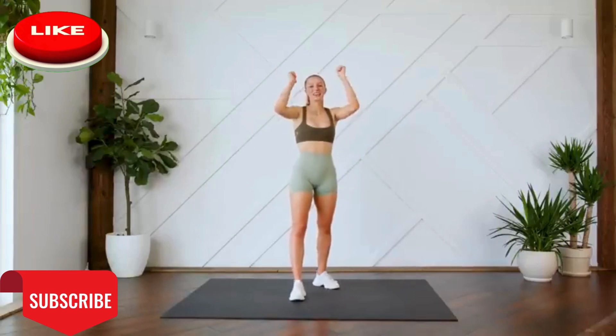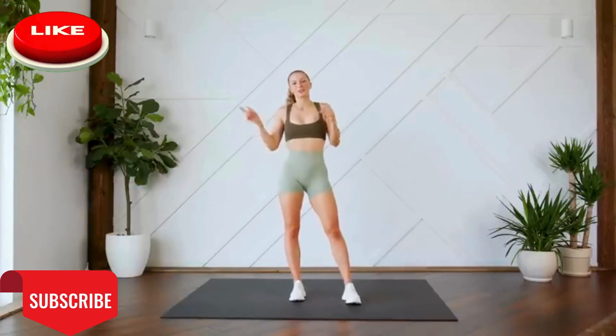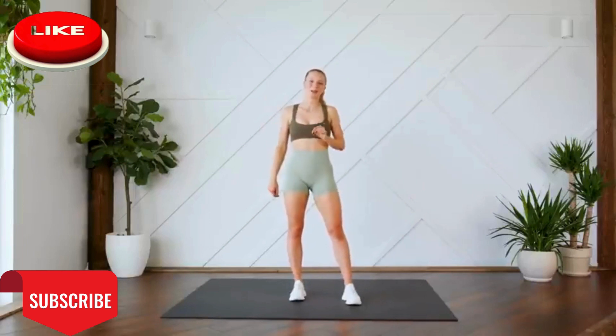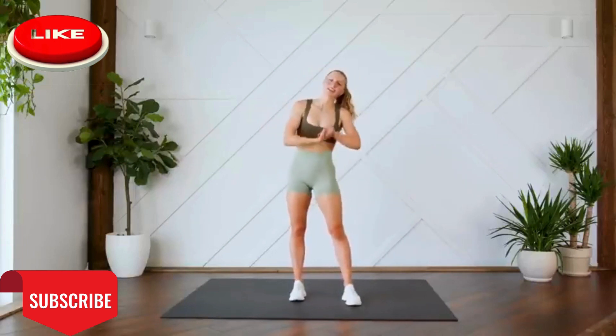I hope you guys enjoyed this one. If you did, give it a thumbs up for me. Leave me your feedback down below. Let me know if you completed it. If you're new here, hit that subscribe button. Turn on your post notifications so you don't miss. I'll see you next time.